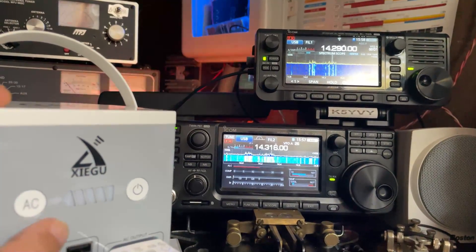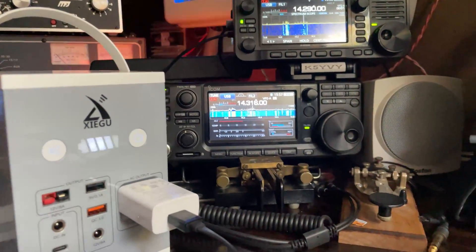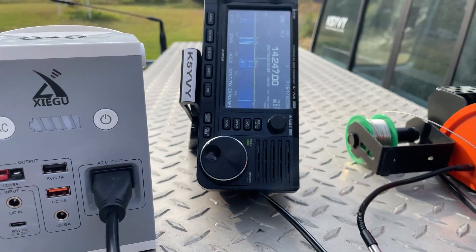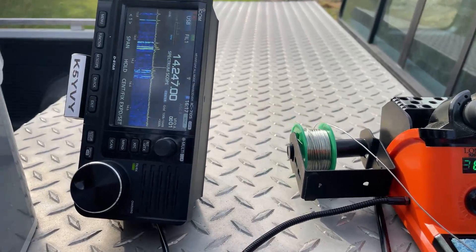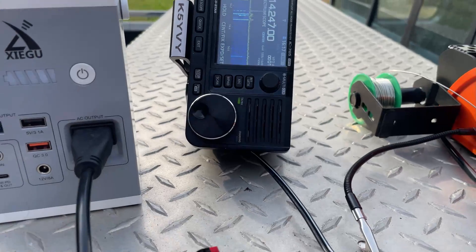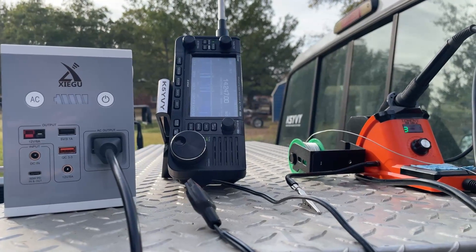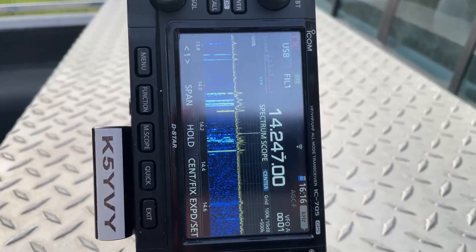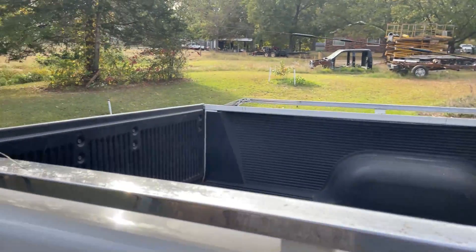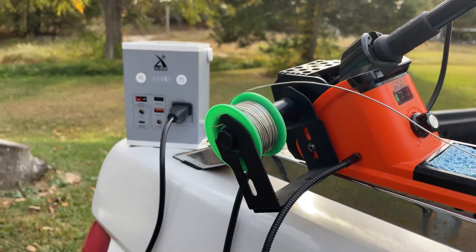One thing about it is the shack's grounded. So when you're out portable, you're usually not grounded. Let's take it outside and see what it does. I've got it not connected to the 705 — 20-meter width, running a solder station. Pretty clean. I move it away, got it far away still — not bothering anything.